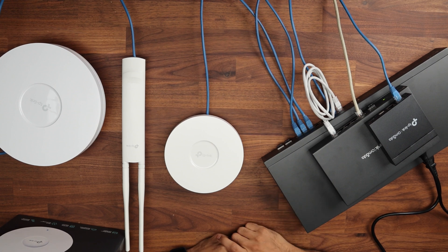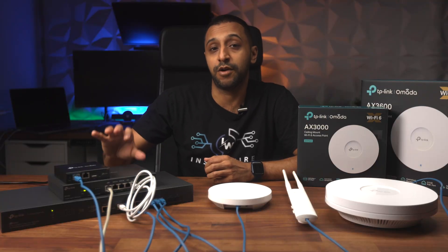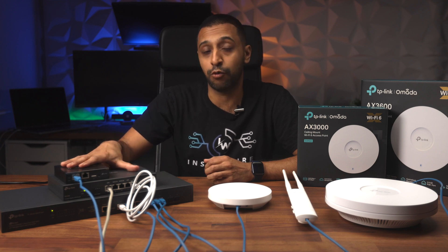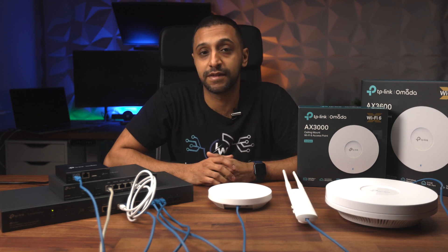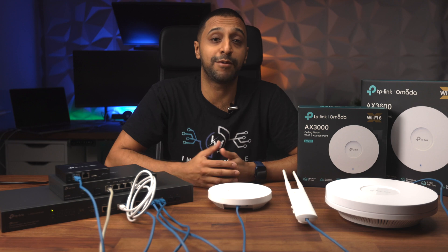First impression: that switch fan is quite loud — I'm sure you can hear that. But these two are both fanless, so they are going to get fairly warm, so make sure you keep plenty of ventilation wherever you keep these. Let's go ahead over to the computer and have a look at how the interface looks and how we get it set up.